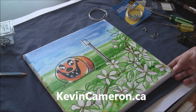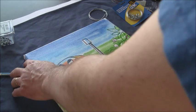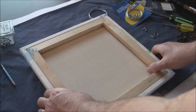How to attach a wire hanger to the back of your painting. First you need to know where you're going to put the wire, so you turn your painting over. This canvas is a 12 by 12 canvas.